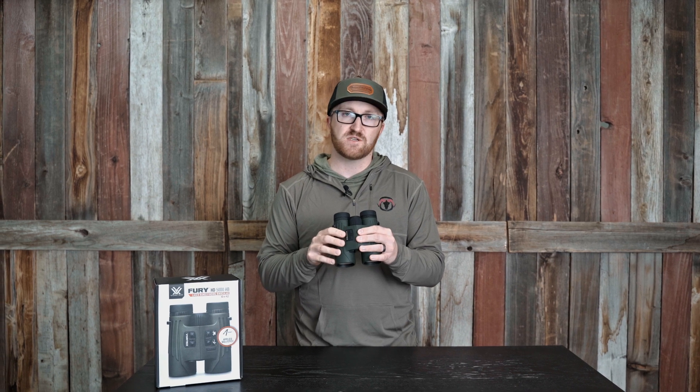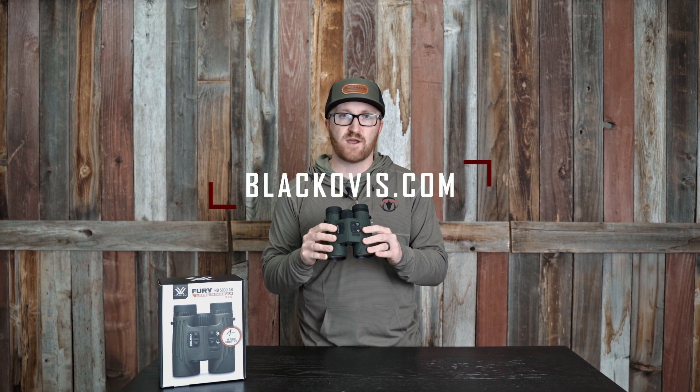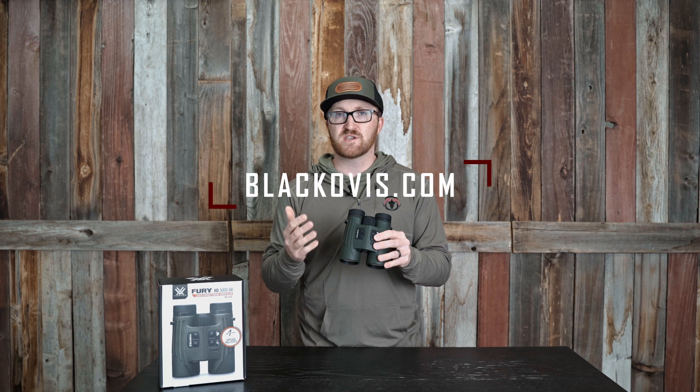So I hope this helps. Jump on blackovis.com if you guys have more questions, or please call us on our customer service line. You can speak with one of our gear experts. Thanks.